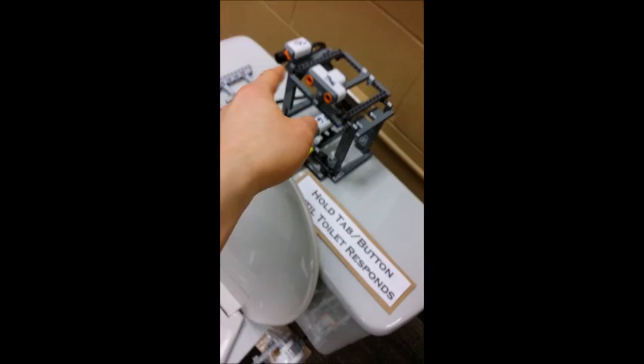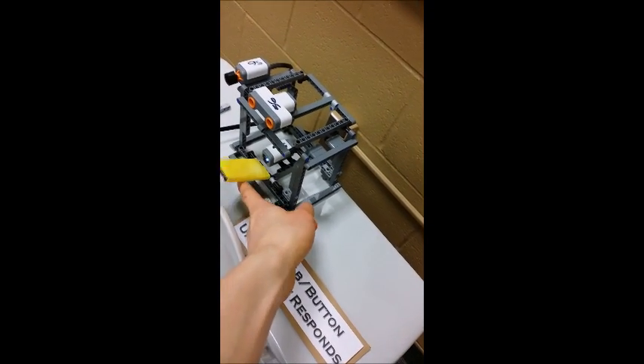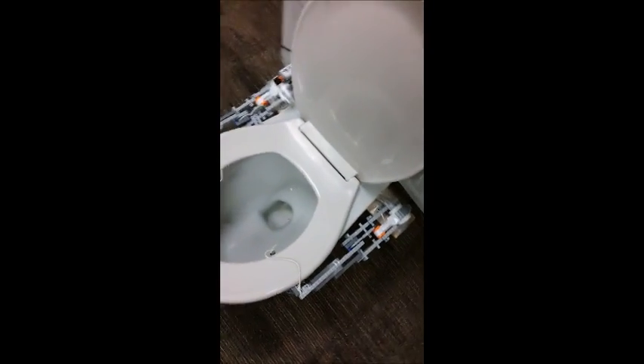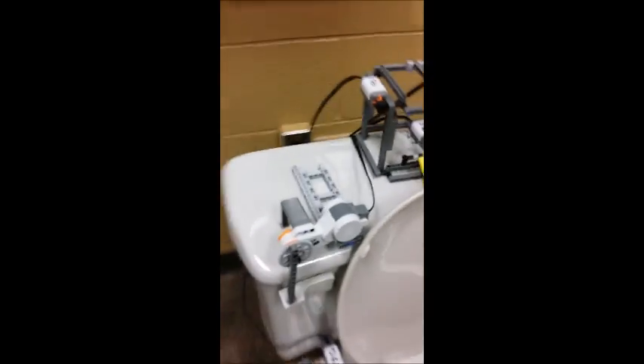So basically, up top here we got an ultrasonic sensor, flush button, and color sensor — that's if you want your seat lifted up, you pull that up. Down here we have two arms with motors that lifts up the seat and puts it back down. And here's the flushing mechanism, as you can see.